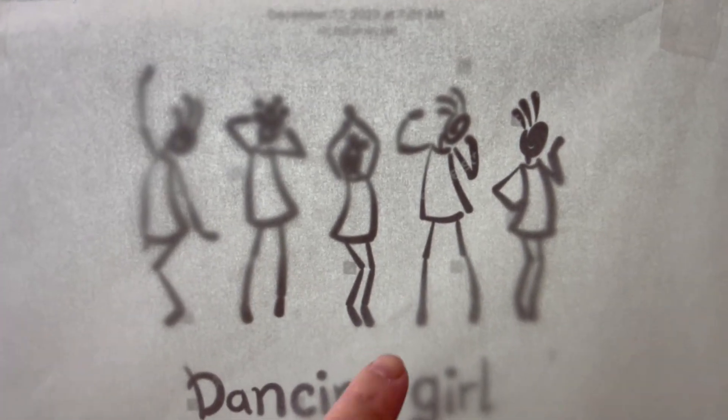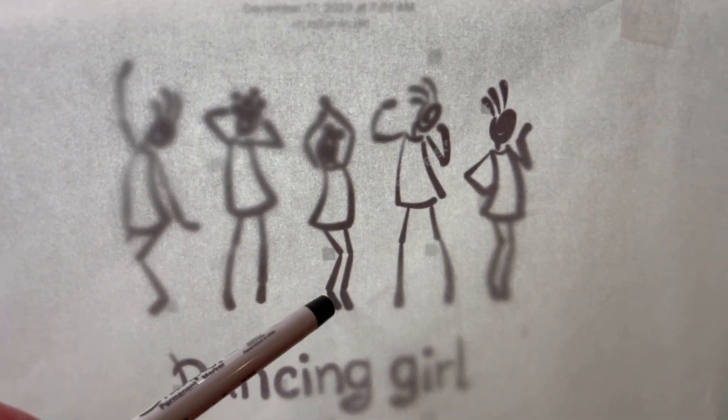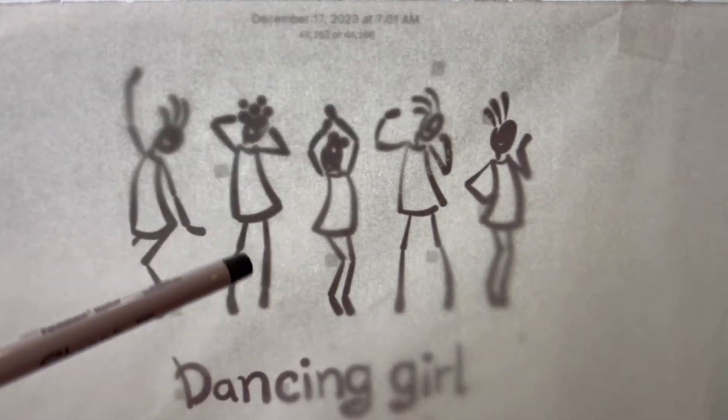So in this video, let me share how I design and paint on the bag I gave to my sister on Christmas.